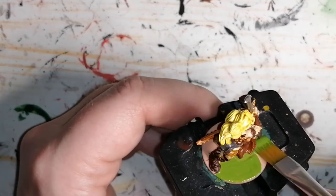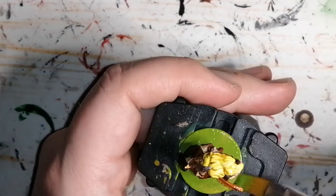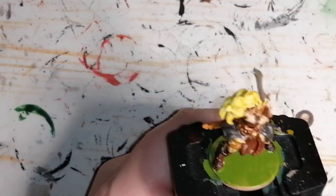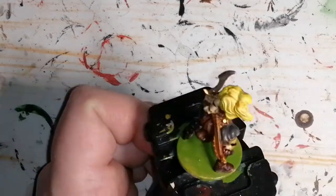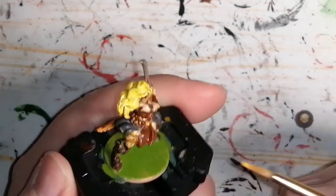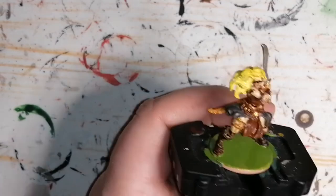Instead of using the regular Hunter Green paint, I decided to use Commando Green because I wanted to do an actual base — I got a kit to put rocks, sand, grass, and stuff like that. Now you can see I'm doing highlights on the hair. I'm also going to do some leather brown on her boots and on the brown part of her skirt, just to bring out some highlights.